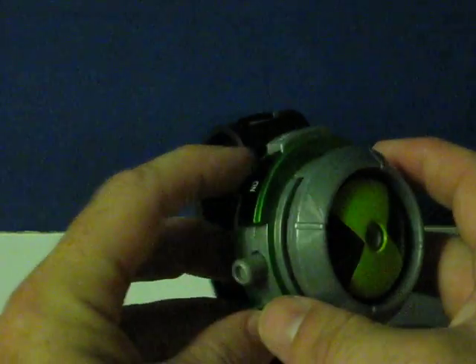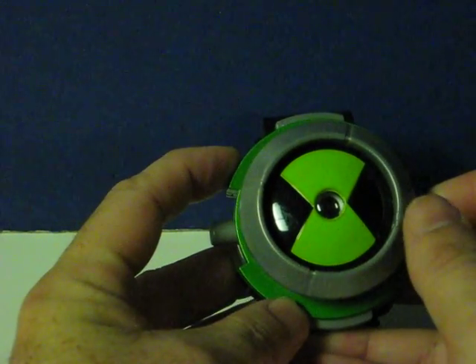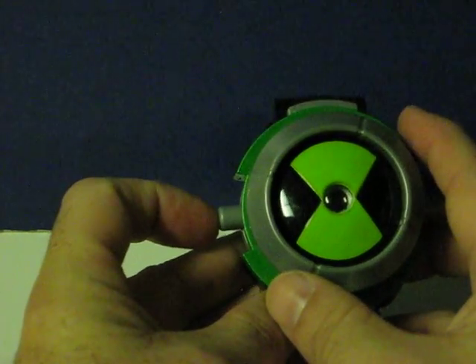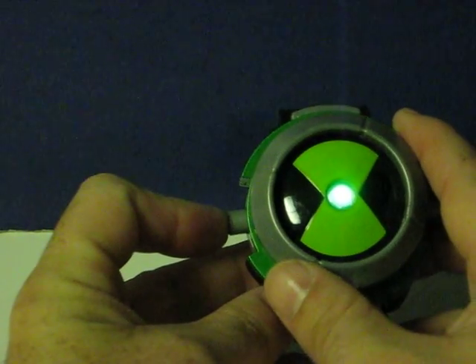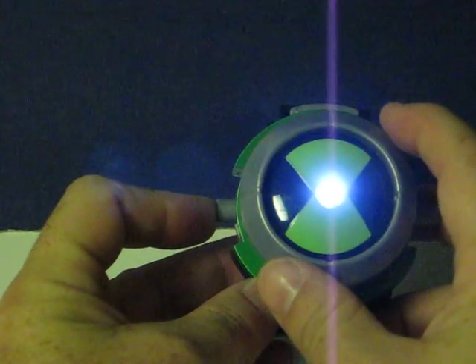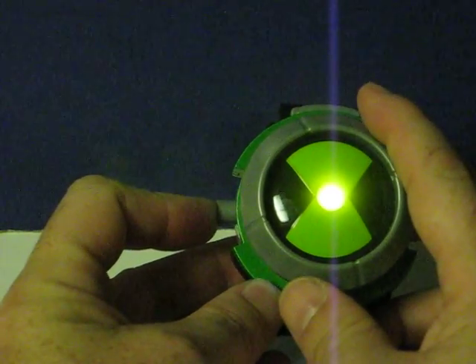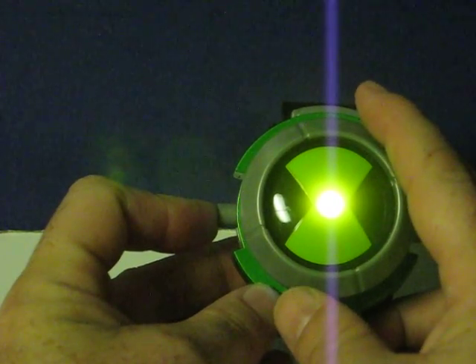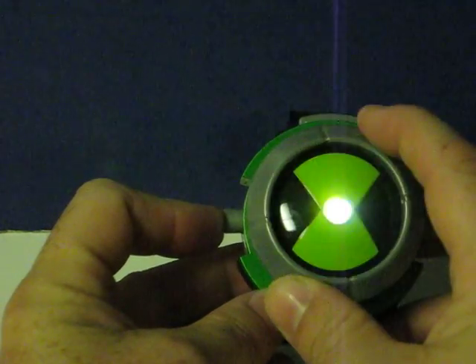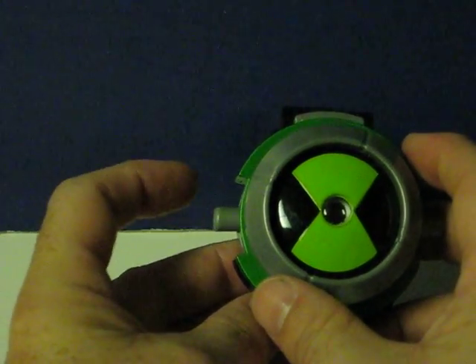Just switch it to on. This button would release the disc if there was one in there. In this one, fold it in and it turns on. It goes from green to white to sort of a yellowish-orange or yellowish-green. And that's it.